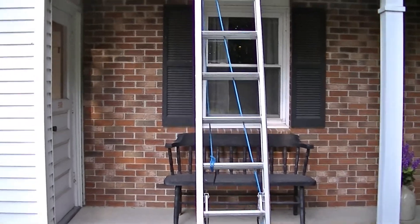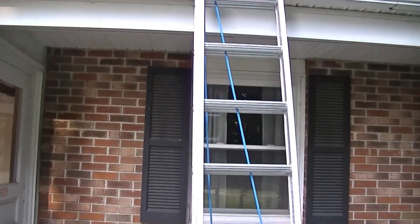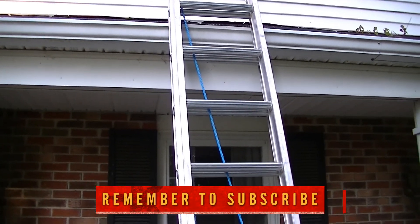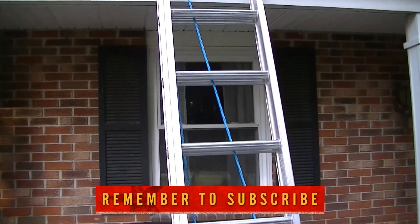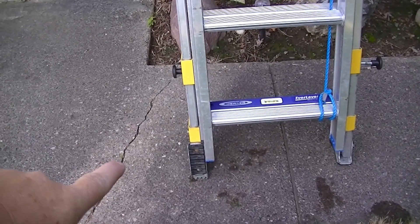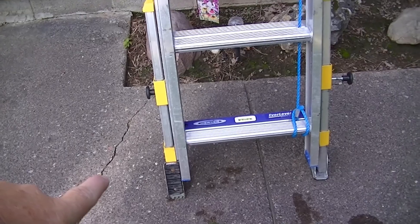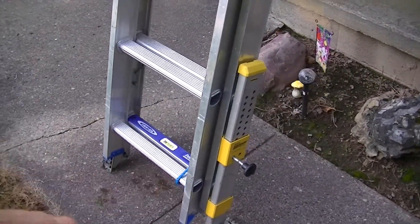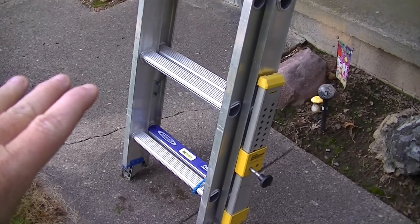The first thing you want to notice is that the ladder is up on a gutter — that's not really good, but we'll get to that in a minute. The very first thing you want to look at is your foundation. On closer inspection, you can see one of the feet is not on the ground properly, and over here on the stabilizers, one of the pins is out.